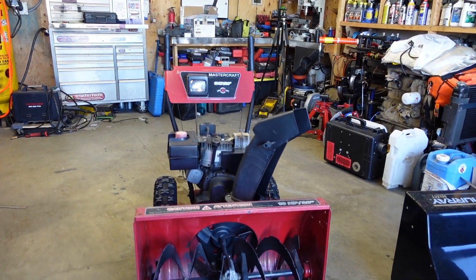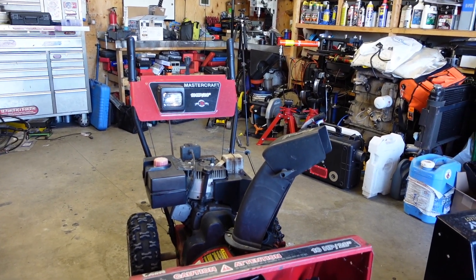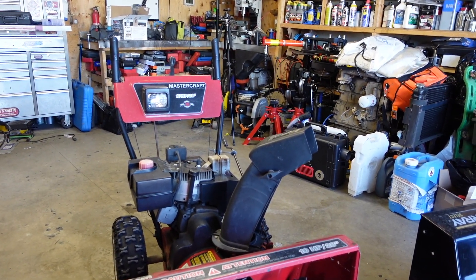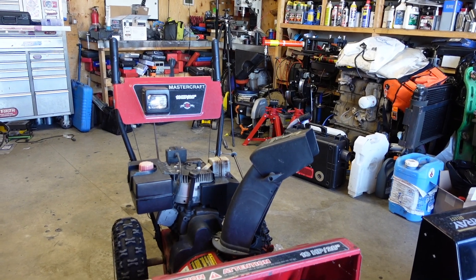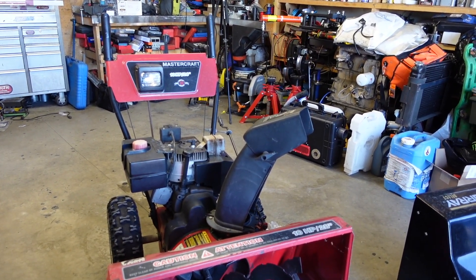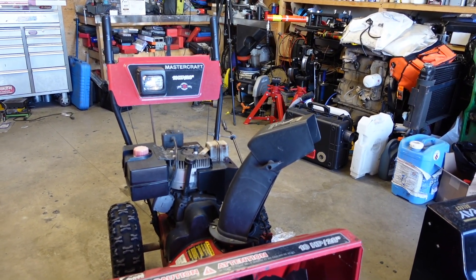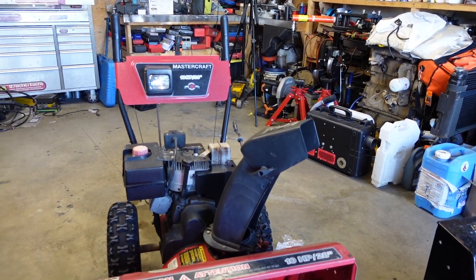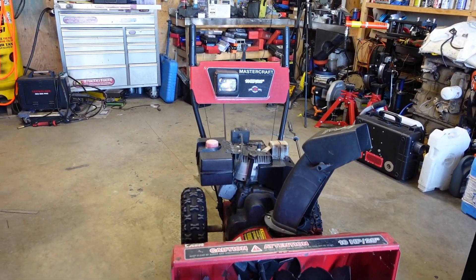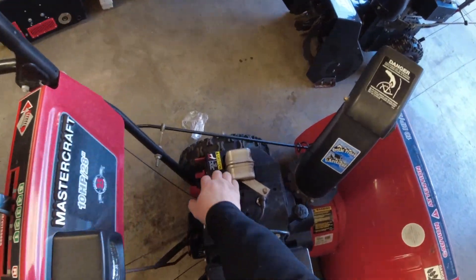Good day everybody, welcome to today's video. I've got this MasterCraft snowblower that's got an issue with it running properly — it only runs with the choke on. I'm pretty sure it's a carburetor issue, so we're going to take it apart and find out. Another possible issue is if the cylinder is damaged and compression is low, that would also cause that issue, but I'm pretty sure it's just fuel related. So let's get into this — full choke, hit the primer.